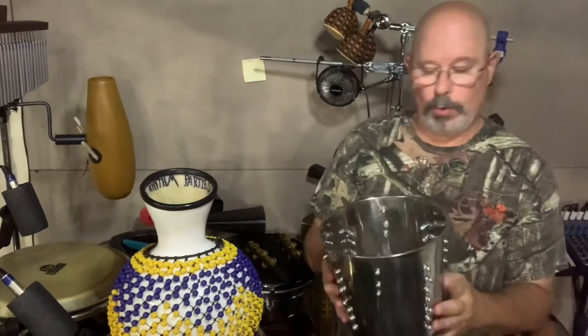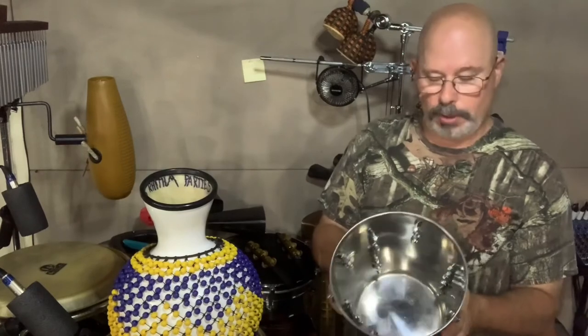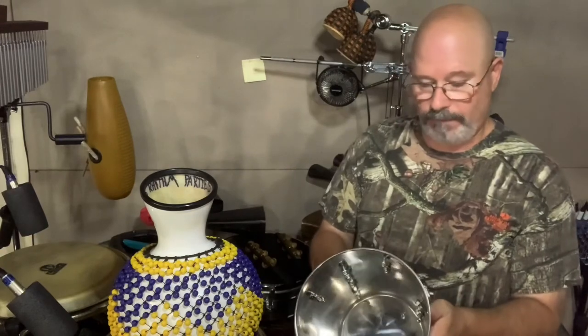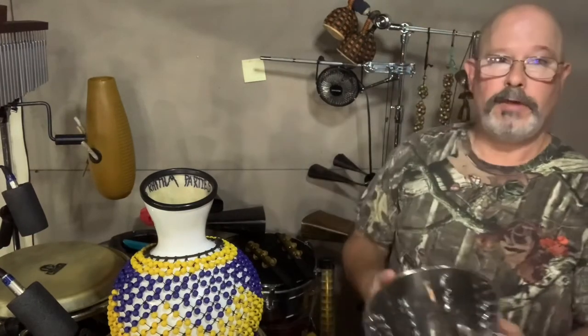So if you haven't been playing one of these — either a shekere or a shaker ball — you may want to get one and learn the techniques. There are a lot of great videos online on how to play a shekere, and it is a very effective, very enjoyable instrument. Thank you very much. This is The Church Percussionist, I'm Dennis Shakwitz — please like and subscribe, and I'll see you next time.